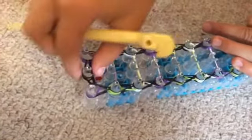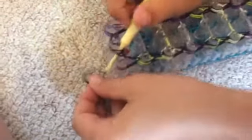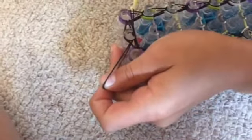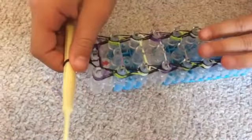Now that you're done hooking the bands, you're gonna push this up to the top so it'll be easier to put your hook through and pull it off. Put your hook through all the bands and put it on. Pull halfway through, then pull that back and get the other one on. So now you can pull it off.